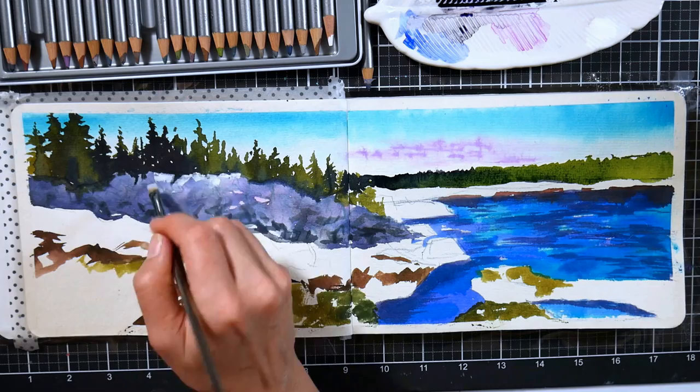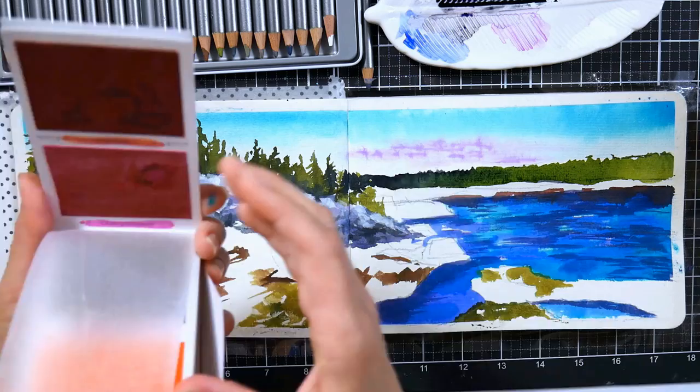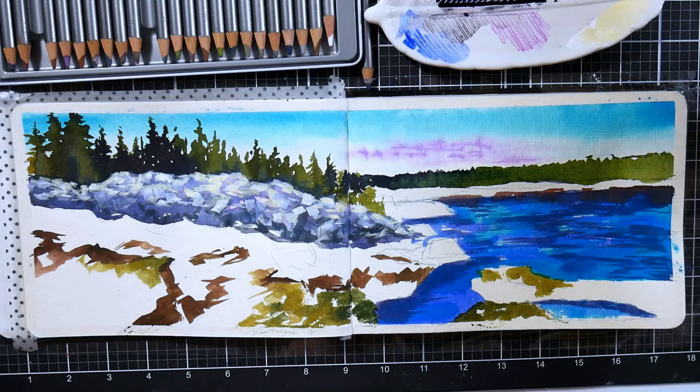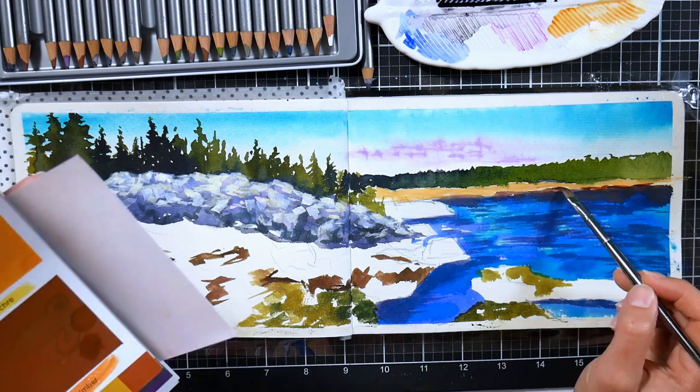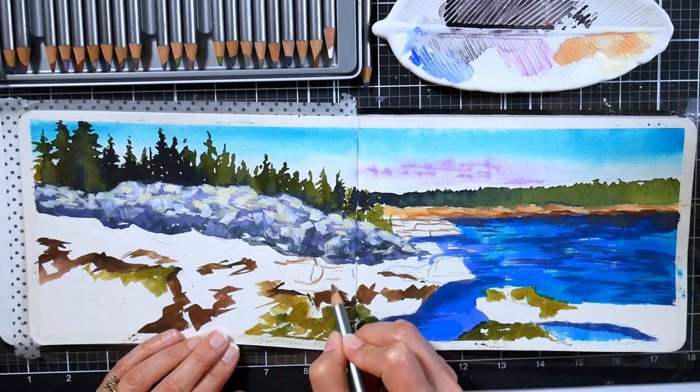Now I'm playing with some white gouache left over from another project on my palette, adding some highlights to these very light rocks in the distance. The brush I'm using is a firmer brush — more like a golden tacklon than my typical watercolor brushes — so it's got more push to it. When I'm using gouache, especially if it's dried out on my palette, a firmer brush can really pick up the color and push it around leaving nice crisp textured marks. When I want to retain a brush stroke, using a golden tacklon like these Zen All Media brushes keeps that edge a little better.